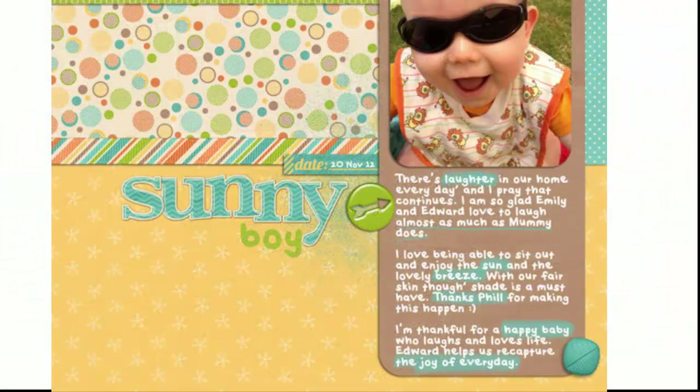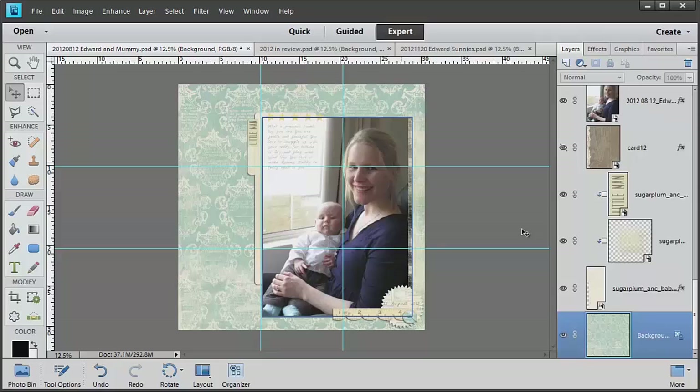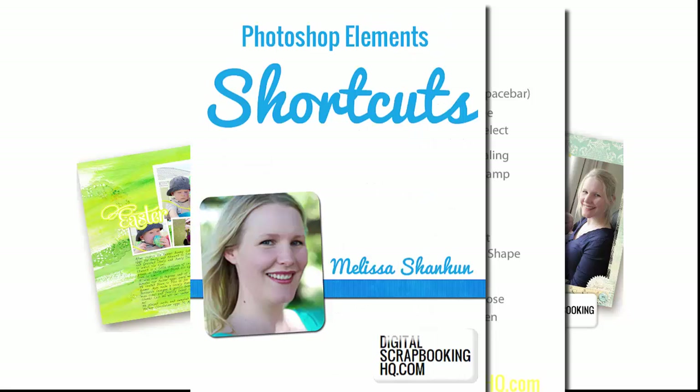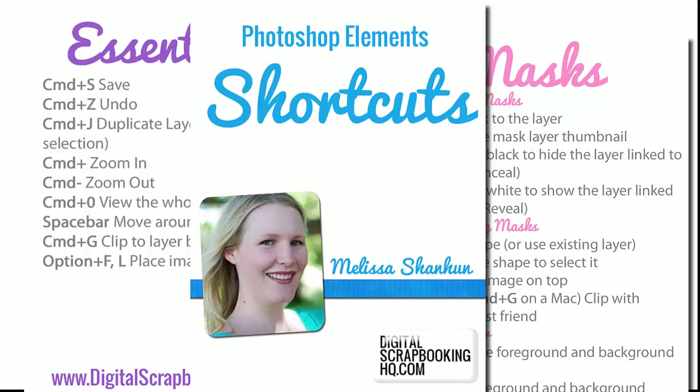Plus, I'll share with you the simple guidelines that you can use to work out where to best place your photos and embellishments to have meaning and beauty in your scrapbook layouts. And at the end of the class, you'll come away with completed layouts and some printable cheat sheets to help you out next time.